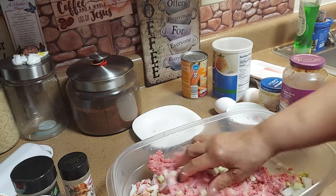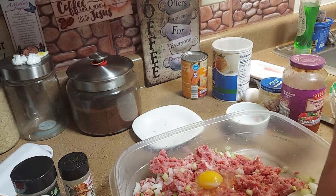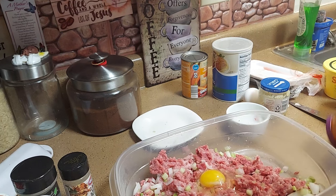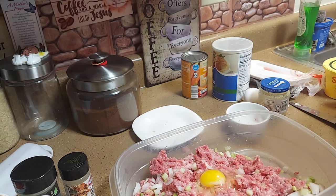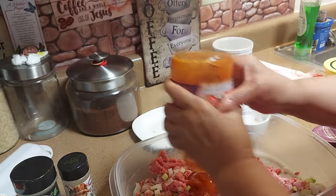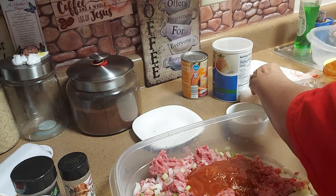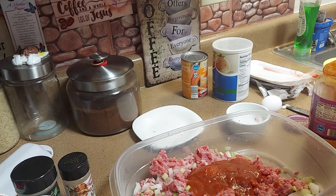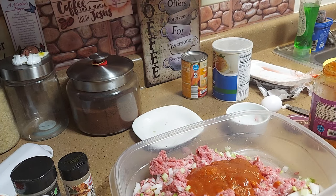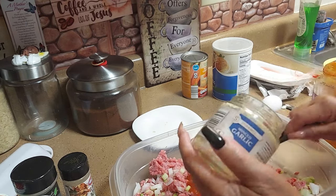Now we're gonna put an egg in there. I got leftover spaghetti sauce — I'm gonna pour a little of that in there. I don't want to put too much water in there because I don't want to make it watery. I'm gonna use some minced garlic — get about a spoonful of that. This stuff is so flavorful and good when you're cooking with it — everything tastes good.